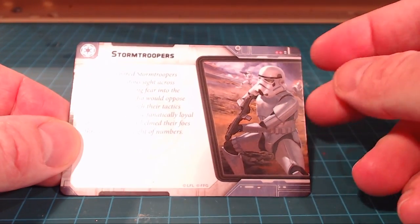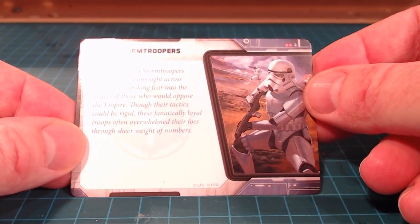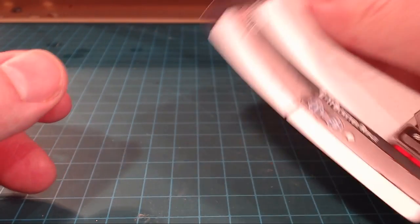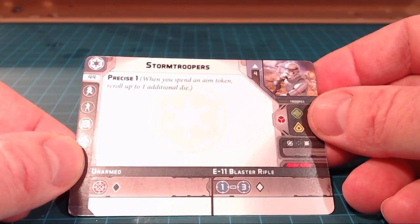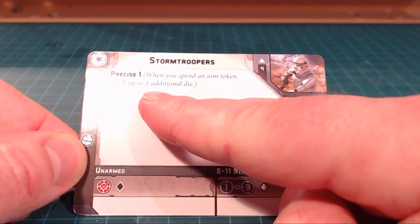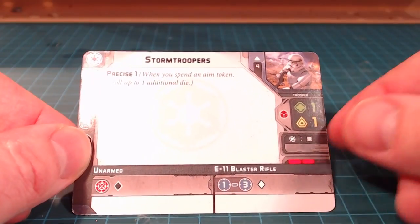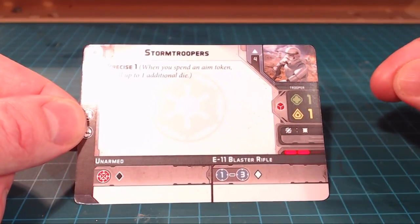We've also got the Stormtroopers unit card. Looking at the fluff part: while armored Stormtroopers were a ubiquitous sight across the galaxy, striking fear into those who would oppose the Empire, their tactics could be rigid but these fanatically loyal troops often overwhelm their foes through sheer weight of numbers. When you spend an aim token, you get to re-roll up to one additional die, which is great — it doesn't change the amount they shoot, just how accurate they are. You've got slots for all the upgrades, the points, and generally all the stats you need: movement, etc.